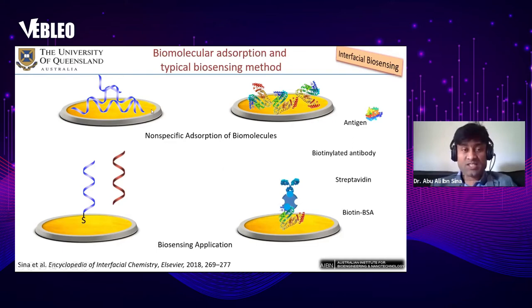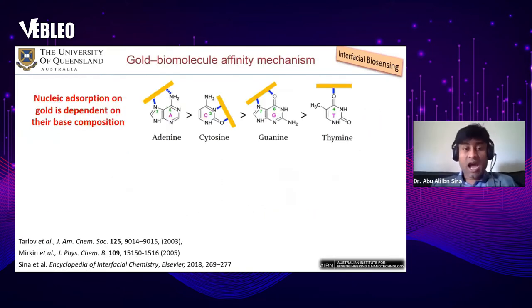This works because during disease progression there are changes in DNA structures, biomolecular structures or their function, and their three-dimensional orientations. Interfacial biosensing investigates the metal surface interaction and can identify disease-associated signatures from the direct interaction of biomolecules with the sensing surface.